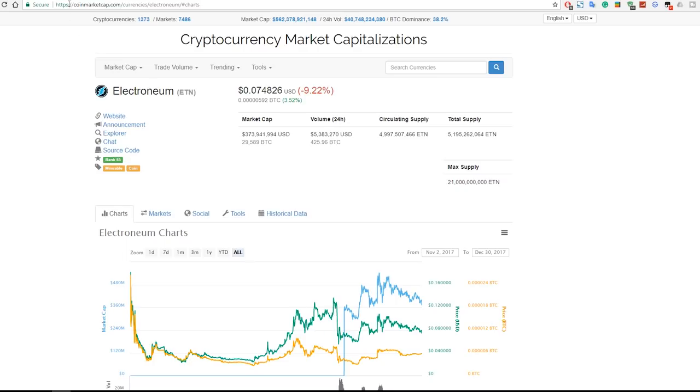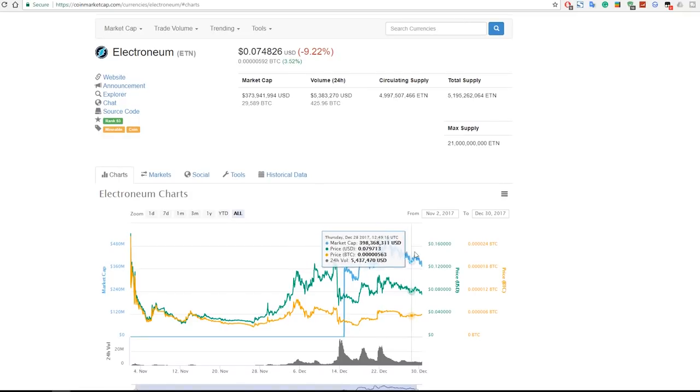First, let's quickly go to coinmarketcap.com where we can see all the information about the currency. Currently it is trading for just about seven cents USD. It has a market cap of 373 million dollars, a current circulating supply of just under 5 billion coins, a total supply of 5.2 billion coins, and a max supply of 21 billion coins.